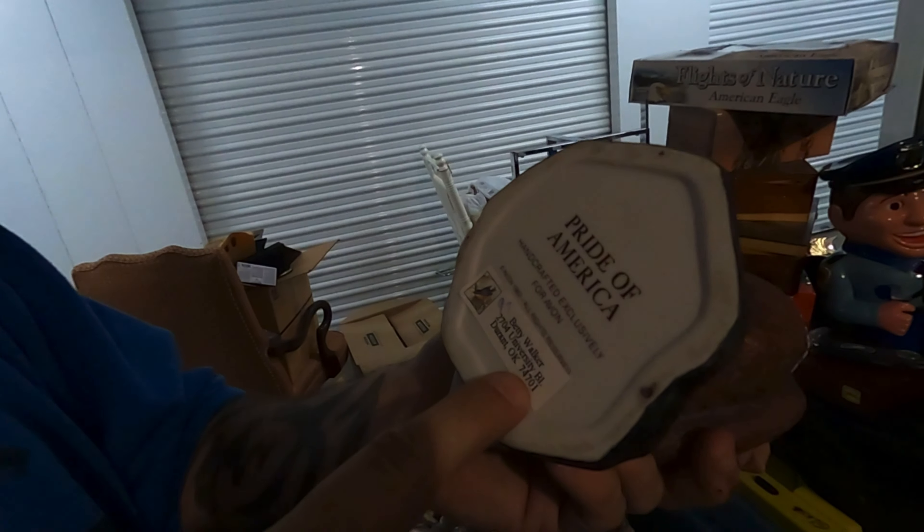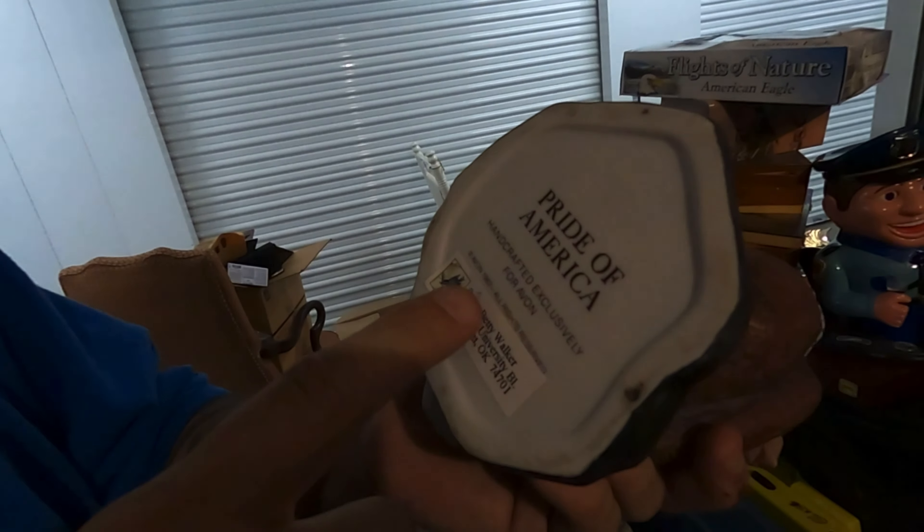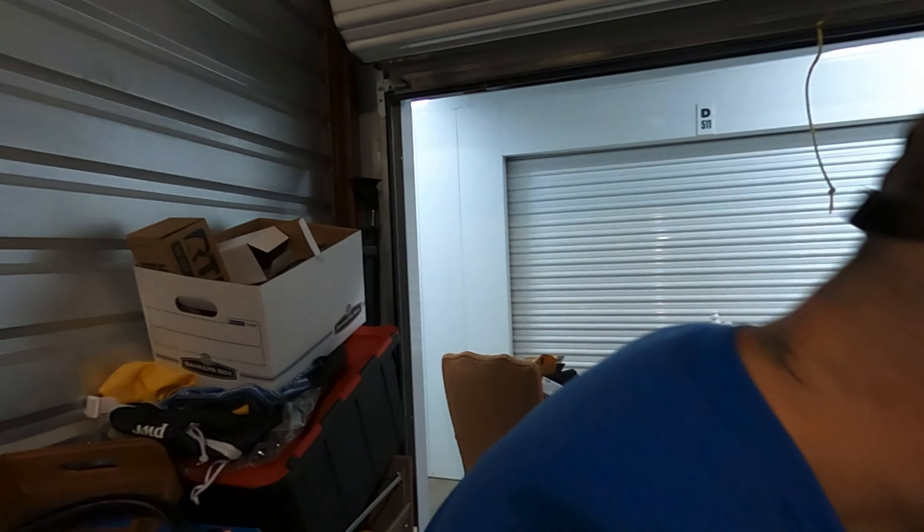This is a Pride of America — handcrafted exclusive for Avon, 1982. Still a beautiful little sculpture.